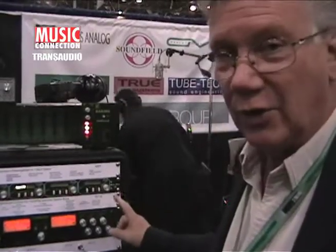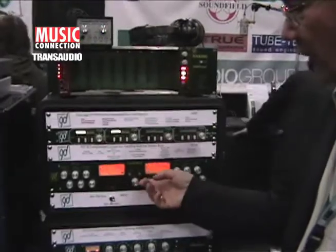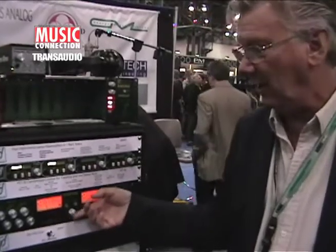This one also has two new features. It has continuously variable stereo linking, so that you can be fully independent left and right, or you can have stereo linking anywhere in between.